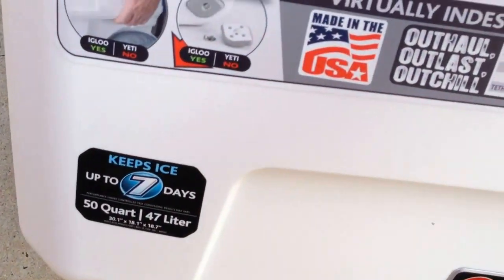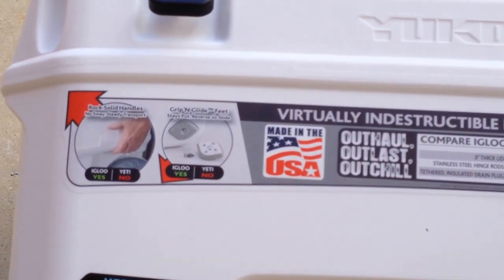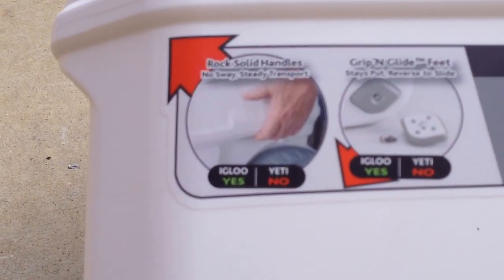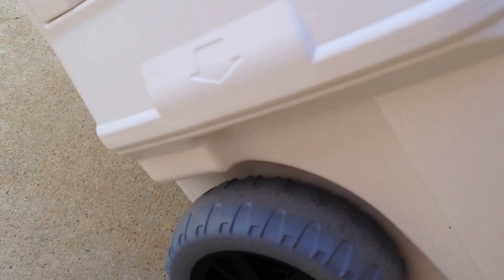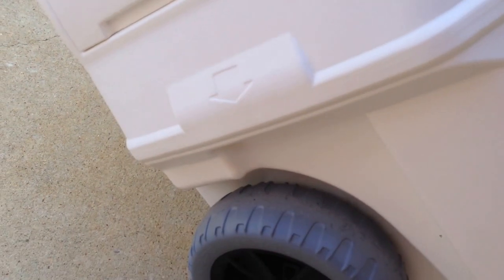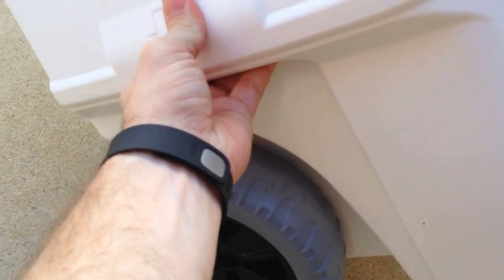There are a couple of features I'm going to talk about this time that I didn't cover yesterday. You can see I still have all the stickers on the cooler. The first thing I want to talk about is the molded handles — they're built right into the cooler, no rope handles or anything like that. I like that design; they're out of the way and sturdy.